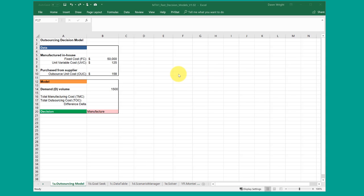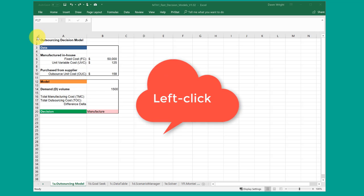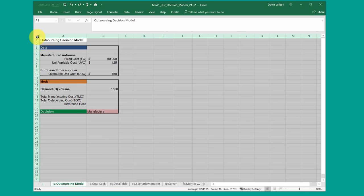The easiest way to copy an entire worksheet is to click in the upper left hand corner to select the entire worksheet, then right click and copy.